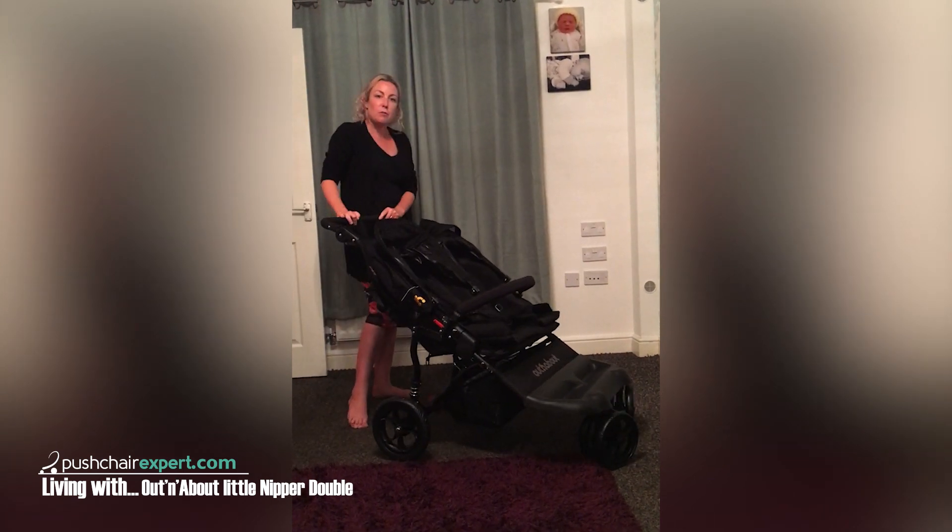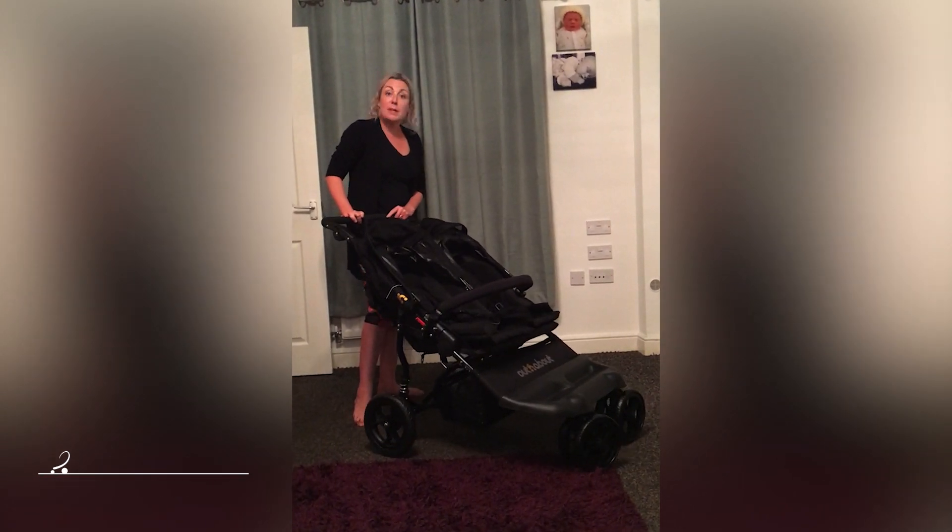All in all, pretty positive. I'm looking forward to trying it tomorrow out and about with the babies.